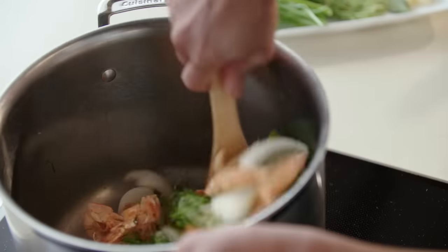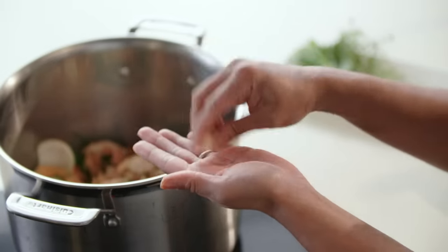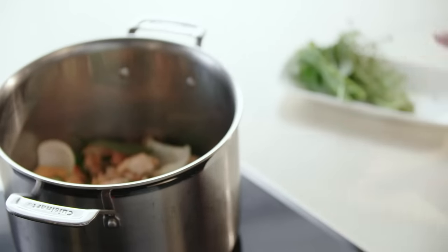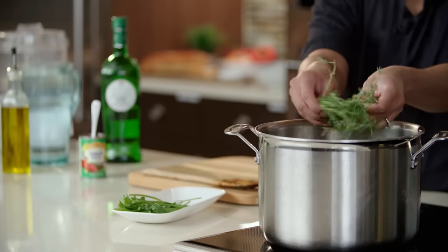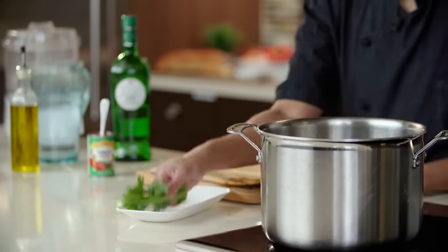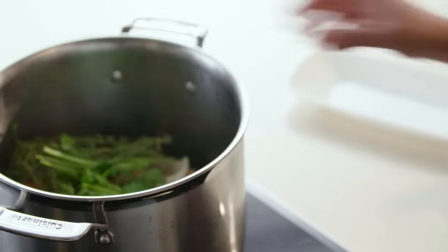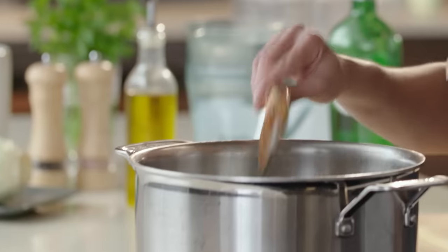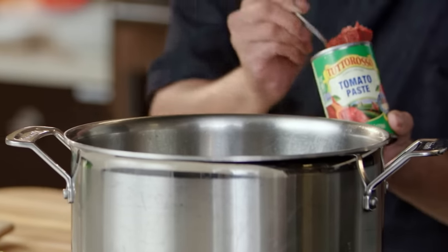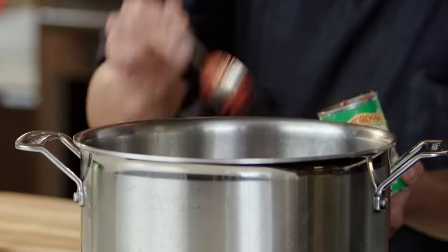Once your vegetables have sweated for a few minutes, we're going to go ahead and add the rest of the aromatics: our garlic cloves, a bay leaf, some thyme sprigs — you want these whole in there — as well as some stems from our parsley that we've already prepped for the soup. Mix all of this together and we're going to add two tablespoons of tomato paste and cook this down in the oil as well to extract the flavor.